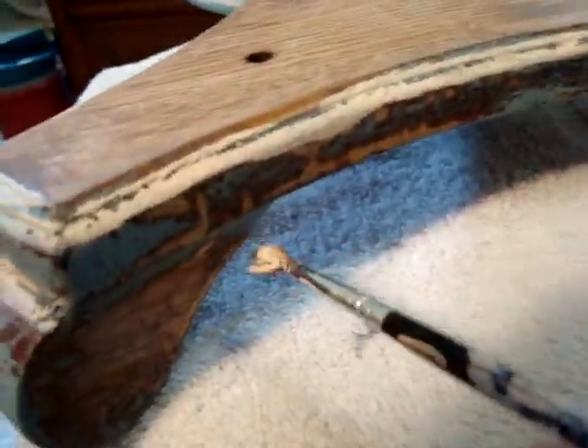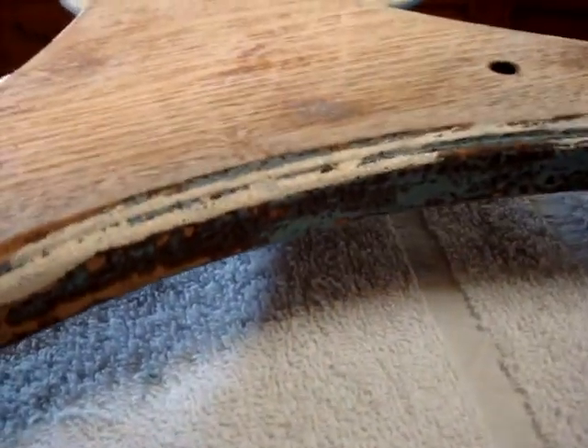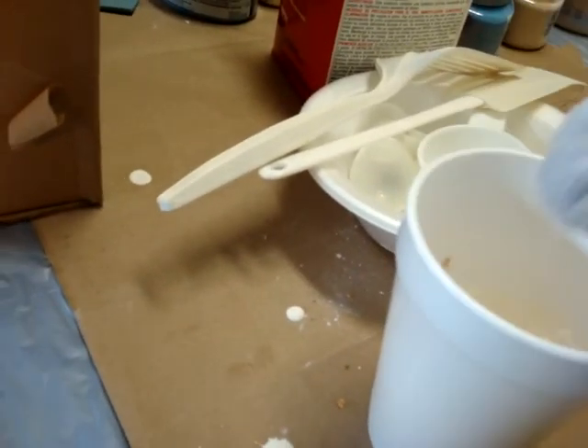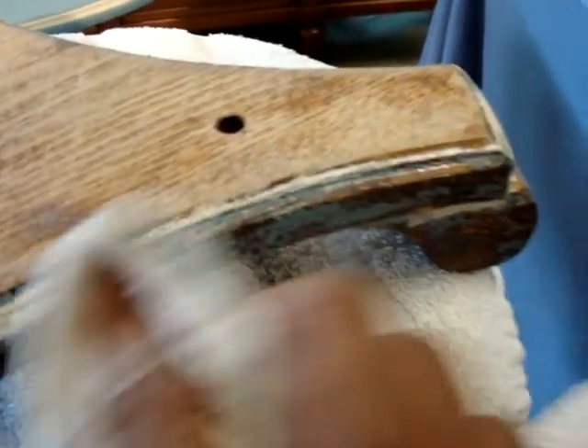That's exactly how it's done. There's no major technique or big secret for getting this done — it's just having fun with it. It's going to be a little messy sometimes, but that's exactly how it works. I then take my damp cloth, which I keep close by, dip it in a little cup of water, and go back to wipe away the excess.